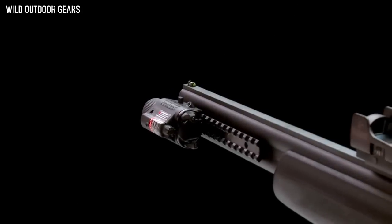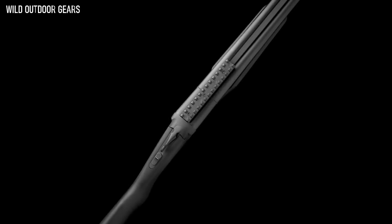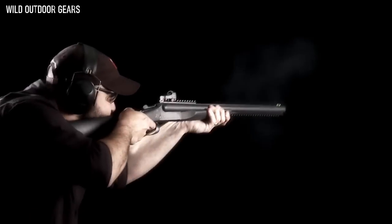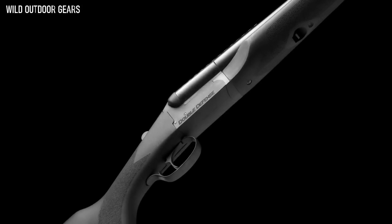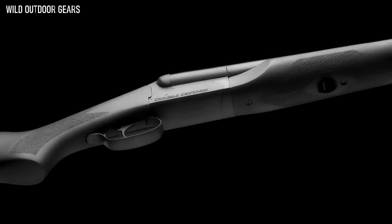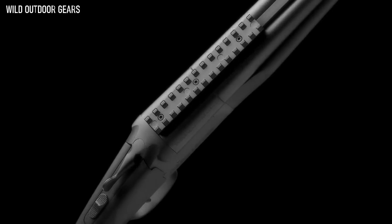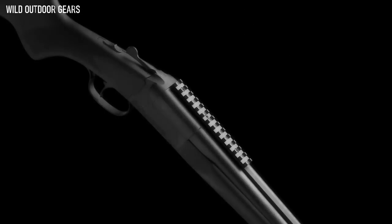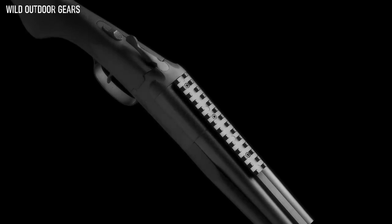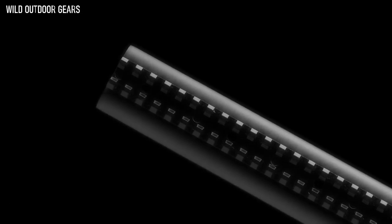Fitted with a green fiber optic front sight, the Double Defense is chambered for two and three quarter and three inch shells in either 12 or 20 gauge. The tactical length 20 inch barrels feature fixed improved cylinder chokes, and the side-by-side model utilizes ported barrels. The fast single trigger design and convenient tang mounted automatic safety make it ideal for home security use. The side-by-side model comes standard with two Picatinny rail accessory mounts — one on the receiver for speed or red dot sights and a second factory installed rail under the barrels for attaching targeting lasers or tactical lights.